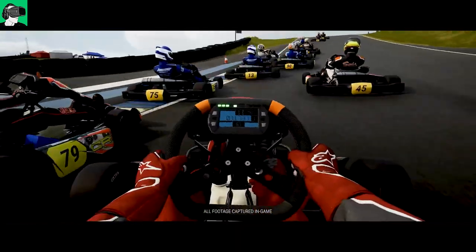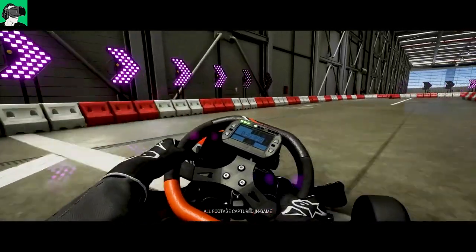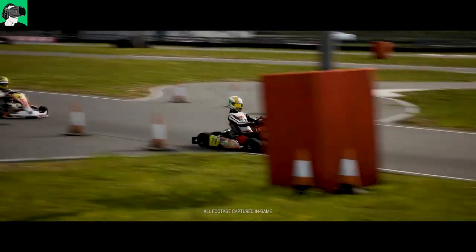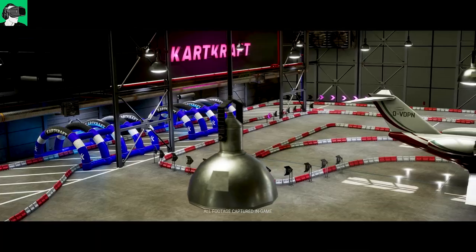I spent about 10 to 12 hours in testing, and I will share with you in this video all my settings, including the super sampling in Steam VR, as well as all the in-game settings to the best that I was able to find to get the optimum graphics. But the question is, can this laptop — this VR laptop — really handle it?